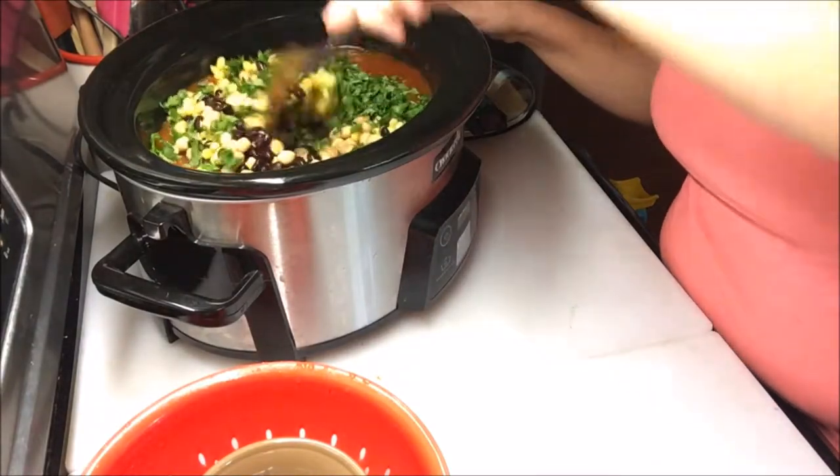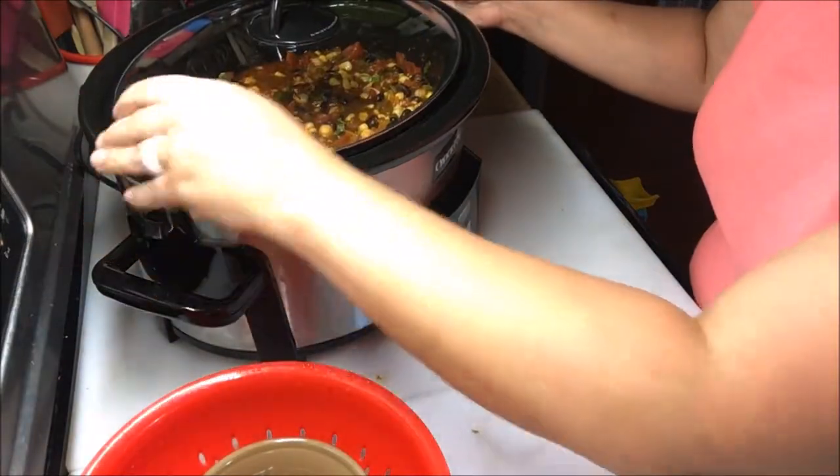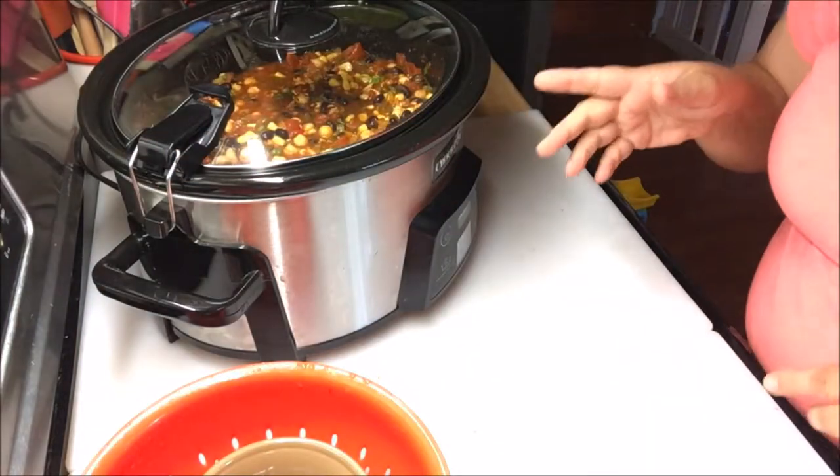You're also going to add about a half a cup of fresh cilantro, chopped up. Give it a stir, then put your lid back on. If it has a lock, lock it in place and let it cook for 2 more hours.